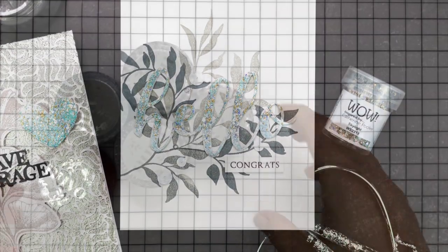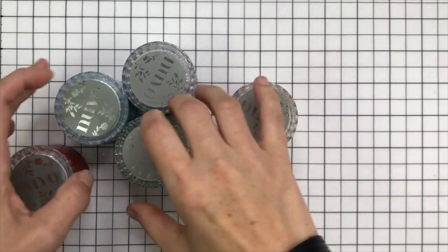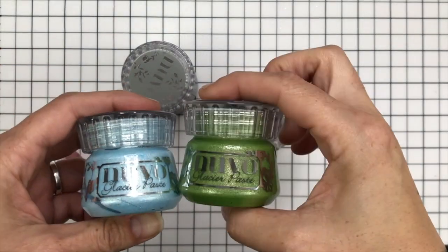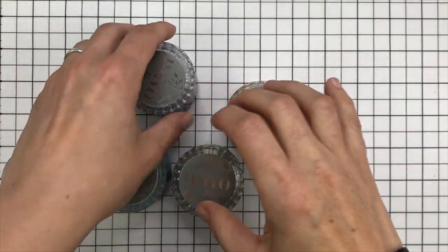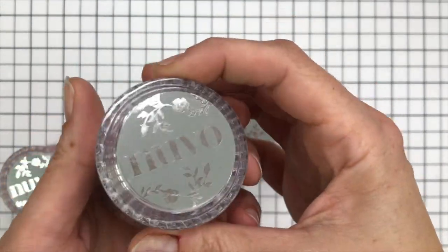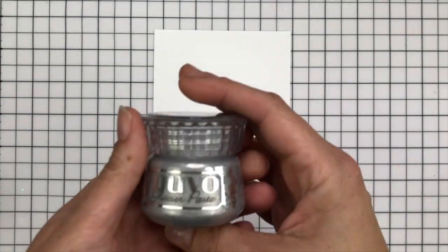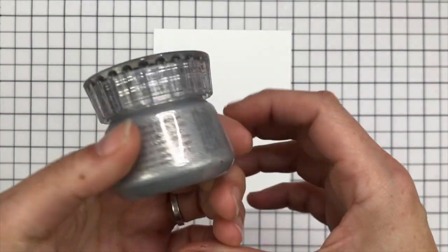These are the two cards I'm going to be showing you how to make today. I'm using Nouveau Glacier Paste, or Glacier Paste if you're from England like I am. I'm going to be using this colour which is absolutely gorgeous — it's the Quicksilver — as well as that blue which is the Frostbite. I'm going to show you two different ways to use this paste.